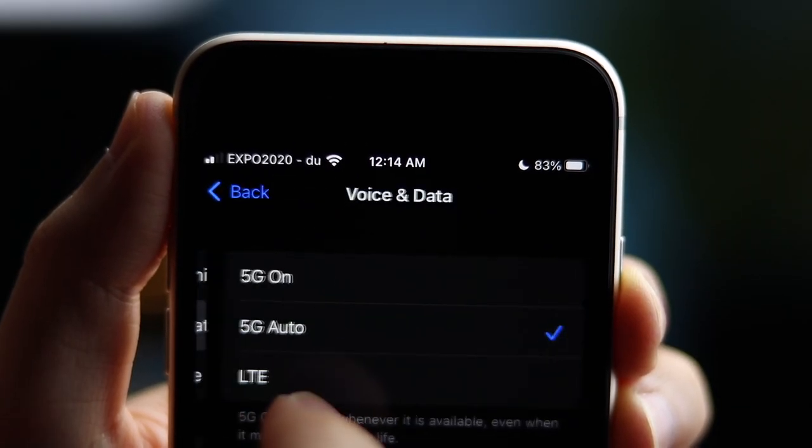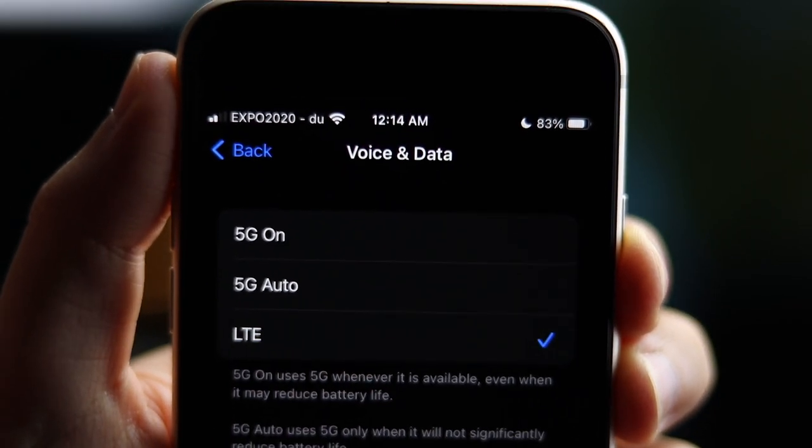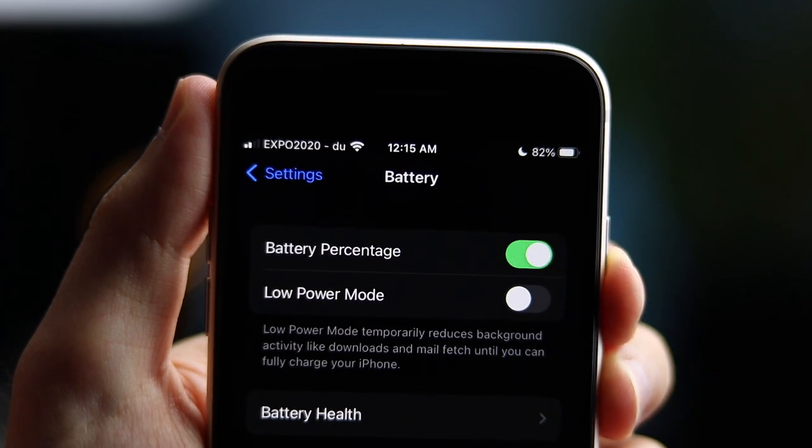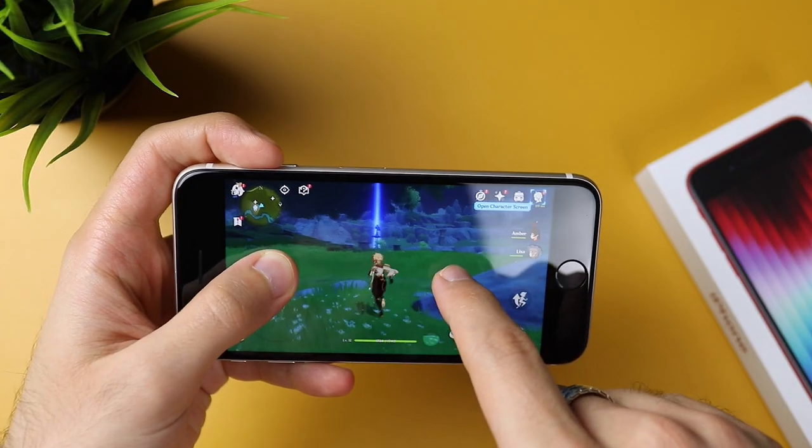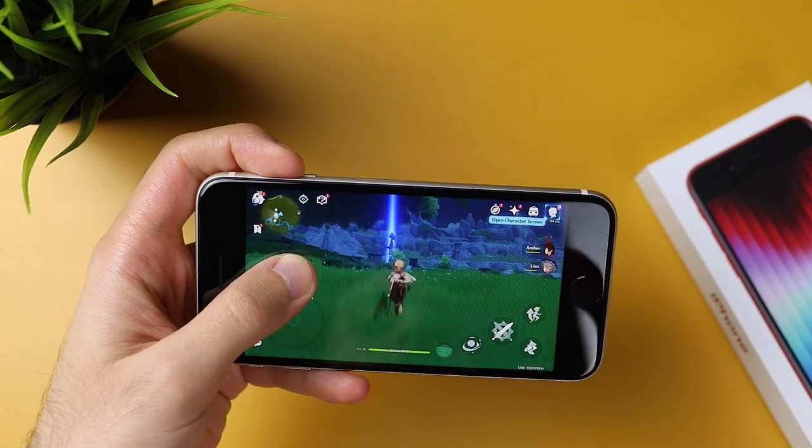If you want to extend the battery even more, first thing: turn off 5G — it's really not that big of a deal. You can also turn on Low Power Mode, which will get you a lot more juice. And if you're gaming and want more battery, just dial down the graphics settings. On top of that, the speakers are loud and clear — way better than a lot of phones, and it's really awesome to have that quality at this price point.